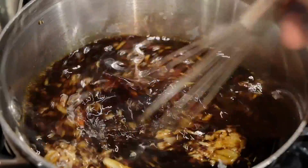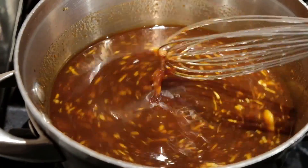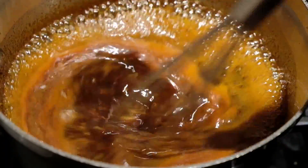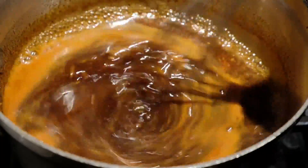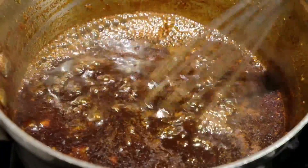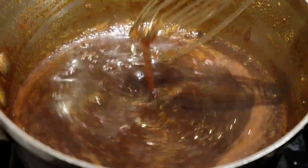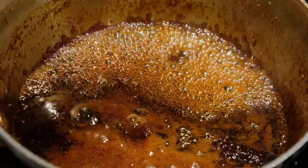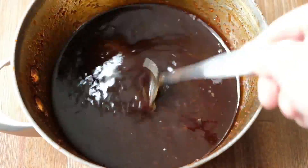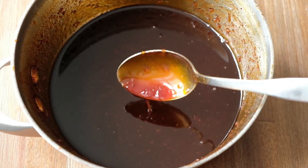Once that is done, turn on the heat to medium and start stirring the mixture together until it becomes nice and uniform. You're going to see a lot of the ginger and garlic float around — don't worry, once the sauce starts to reduce those pieces are going to sort of just disappear. Stir the sauce for about 15 minutes over medium to medium-low heat. Watch the heat; you might have to adjust it because you don't want the sauce to boil over. Keep your eye on it, don't walk away from it. After 15 minutes it should show a nice slow rolling boil. Take it off the heat and let it cool down for about 15 to 20 minutes. The sauce should coat the spoon.